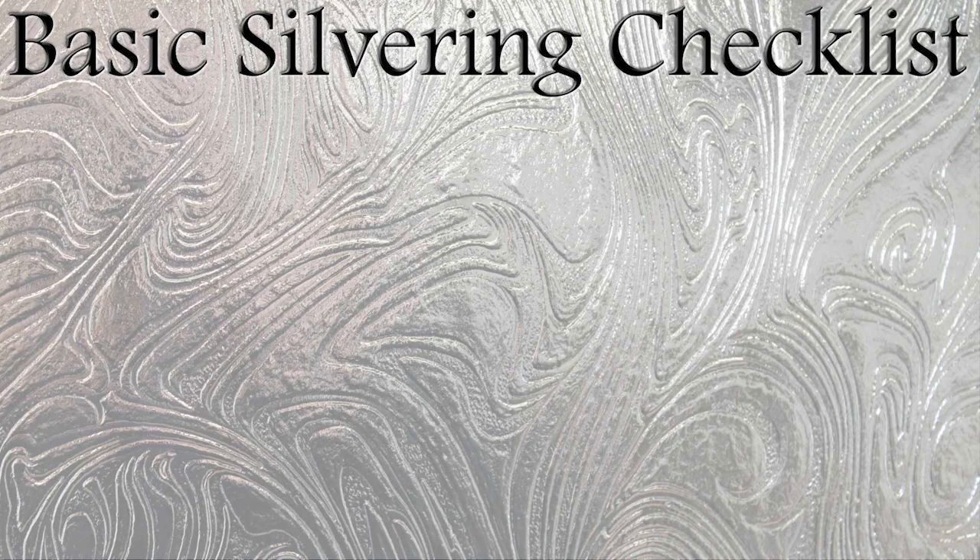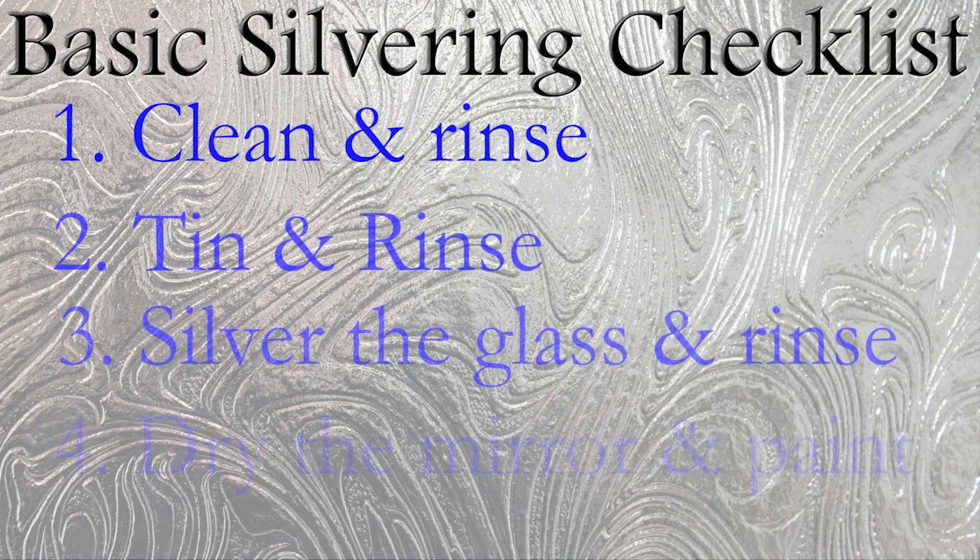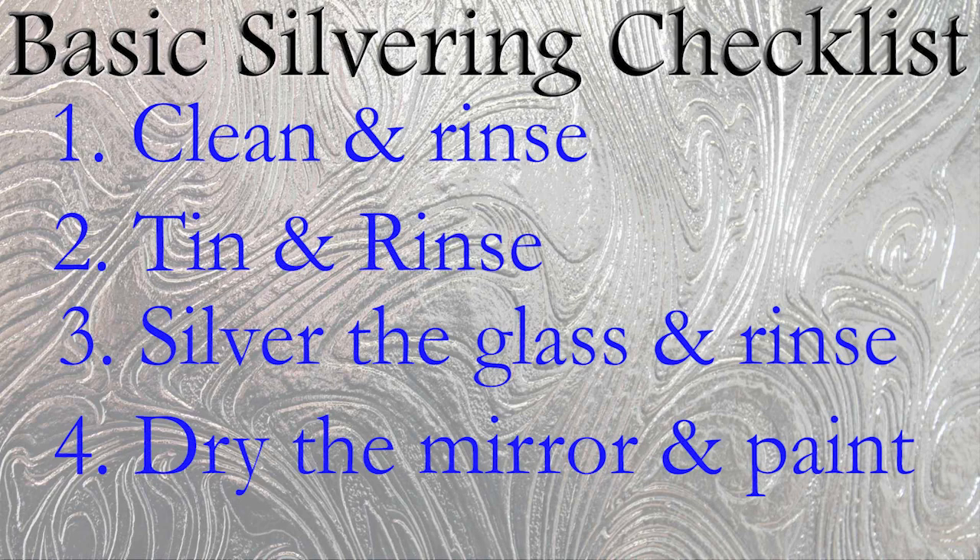Let's first review our basics of silvering. We will clean and rinse, then tin and rinse. Next is the silvering — with of course rinsing — and finally we'll dry and paint.